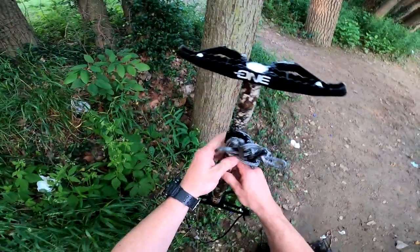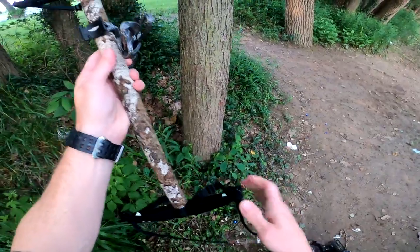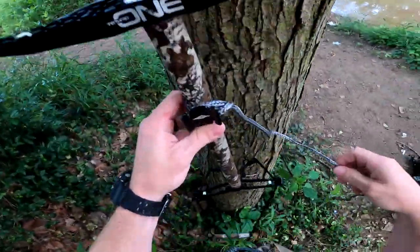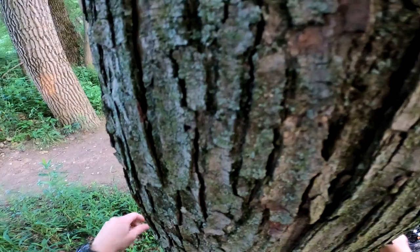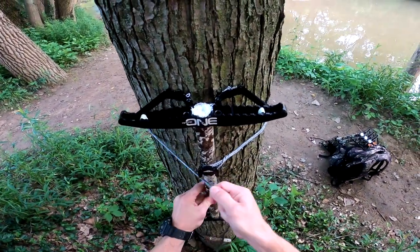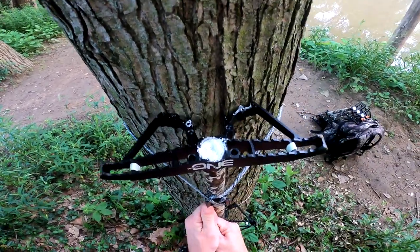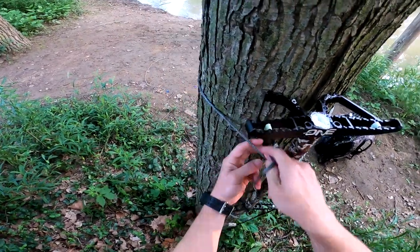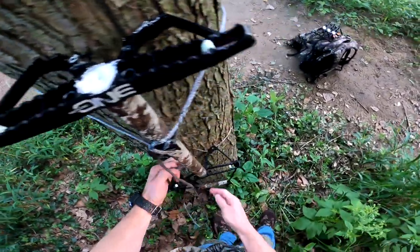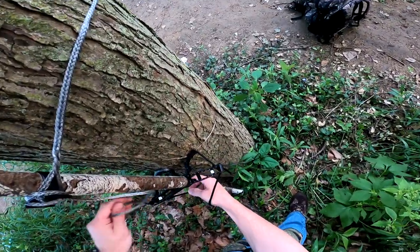Now just as a disclaimer — this aider is homemade, alright, so do not do this. Do not do this at all.